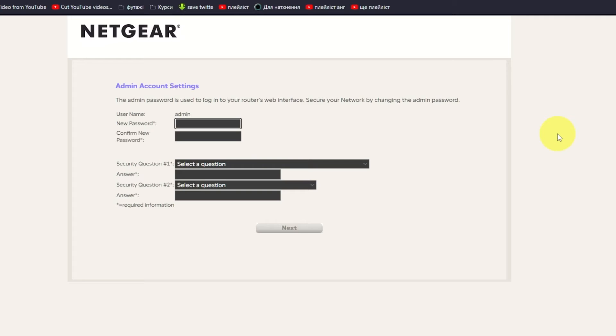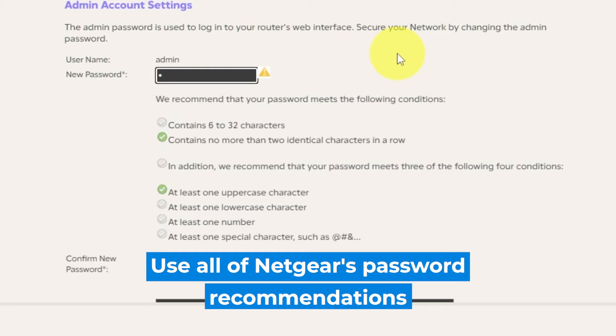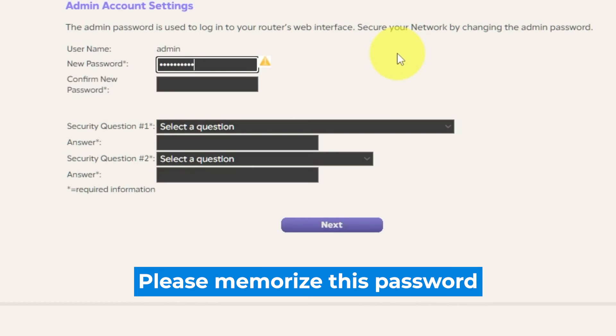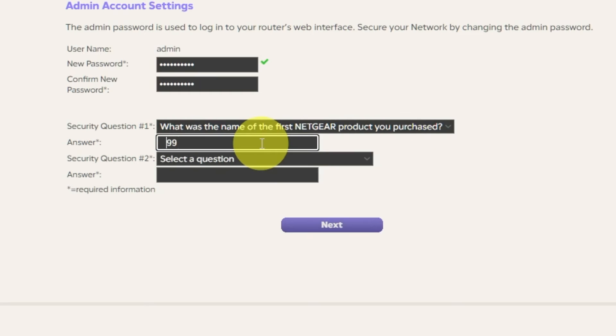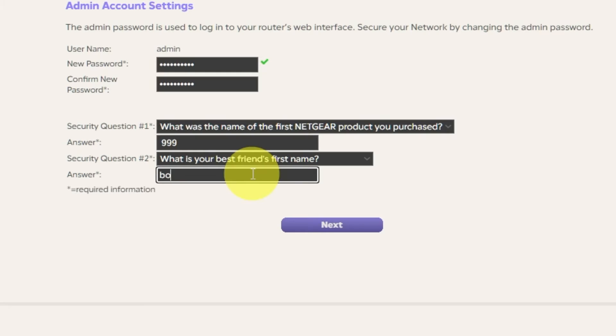The first thing you need to do is set up a new password. The admin password is used to log into your router's web interface. Pay attention to the password requirements. Write the new password in the first field and then duplicate the password in the second field. Next, select two security questions and provide answers. Keep these just in case you need to reset the admin password in the future.